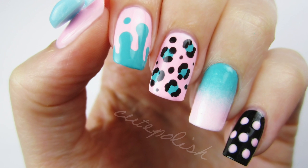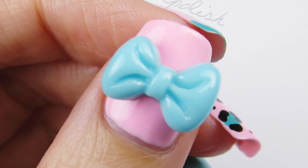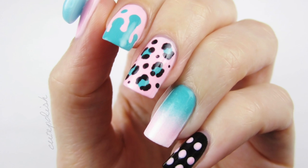Hey guys, it's Sandy and in today's video I'll be sharing a nail design that I did during a live tutorial on my Facebook page. You guys helped me design this manicure during the live video and today I recreated it and turned it into a YouTube video for you guys.